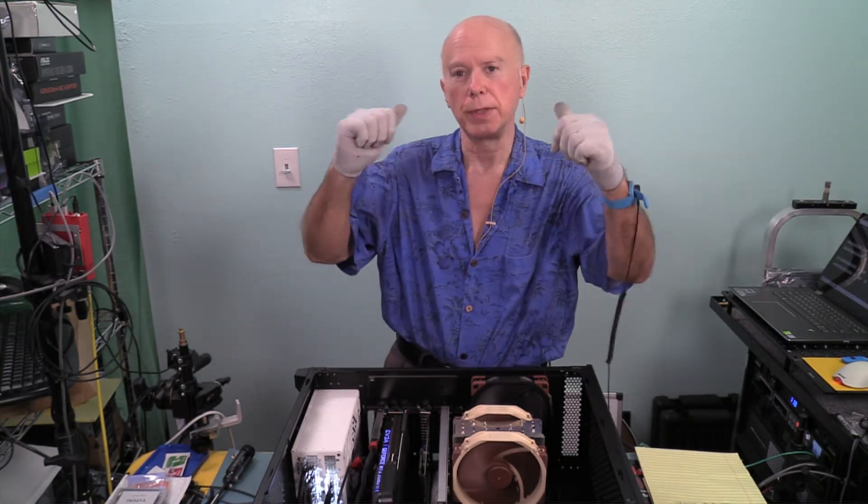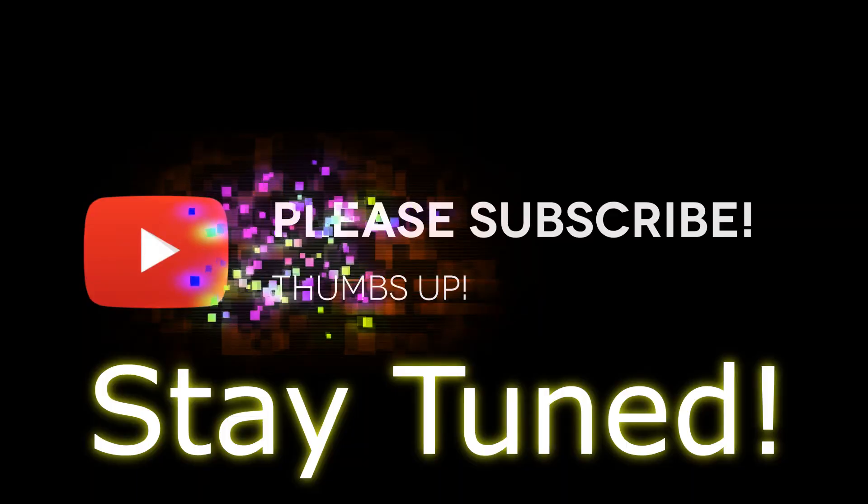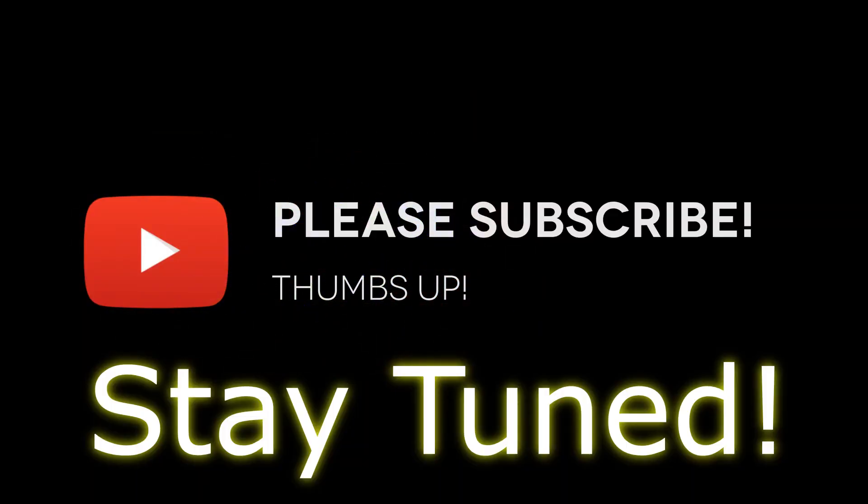I want to thank you guys for joining us. This is Builder By. My name is Gil Boyd. We're out.